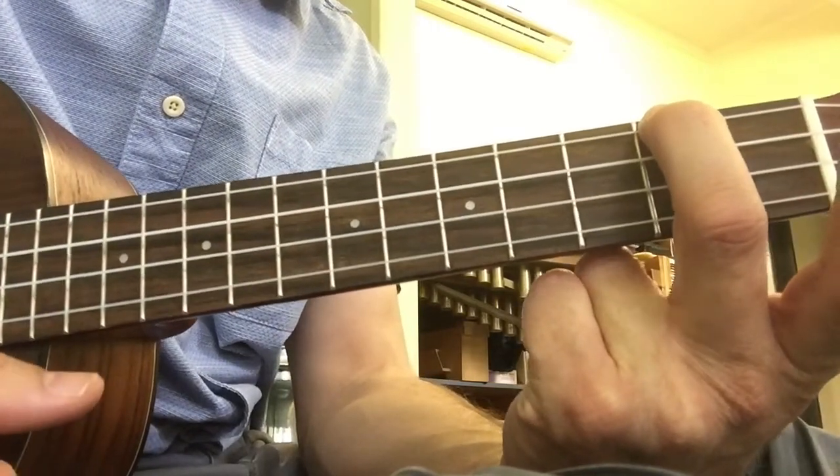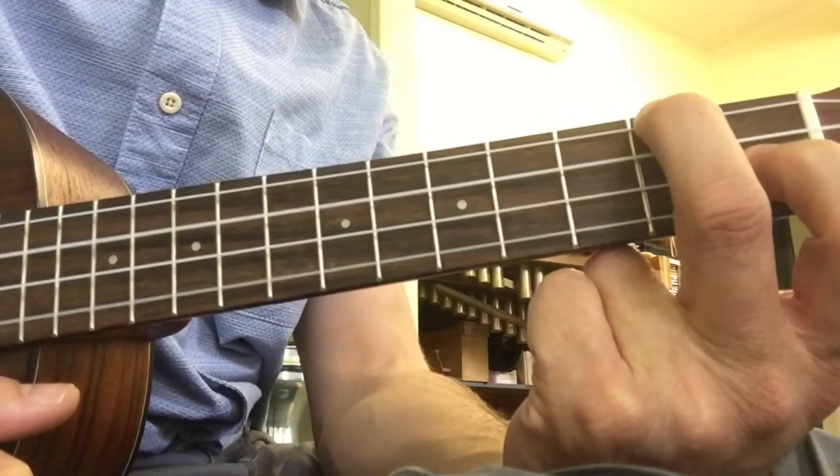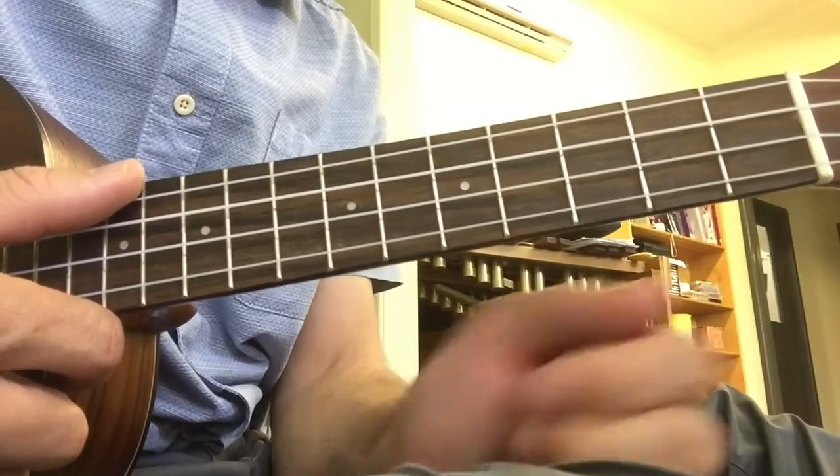So you're keeping that second finger on for the A minor chord, and then we put our first finger down for the F note to get our F chord. One, two, three, four.